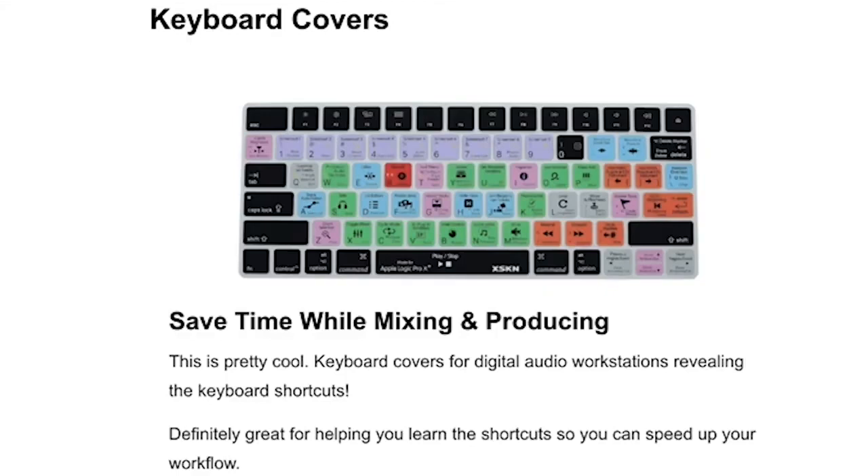Another cool thing are these keyboard covers that fit with whatever DAW — digital audio workstation — your music producer or musician uses. These have all the different shortcuts listed on the cover that fit with their particular DAW, so they can easily and more quickly work in their environment.